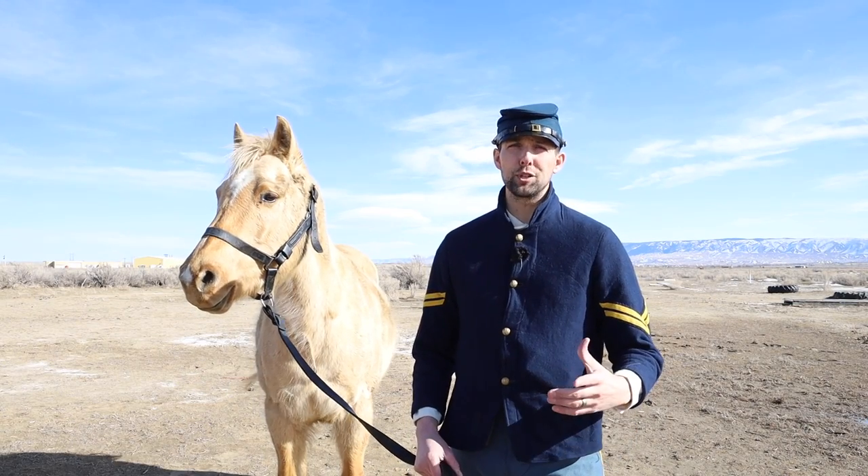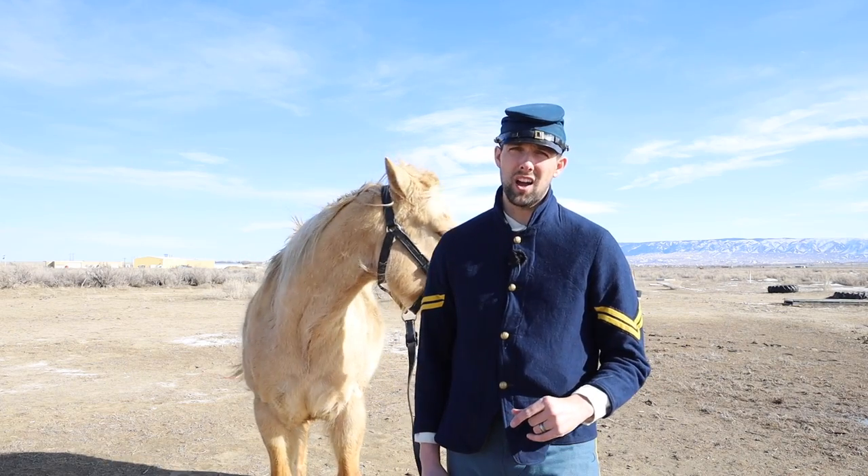One of the most important aspects of a good cavalry horse is being able to shoot off of or around that mount. How did the U.S. military actually train their horses to get used to fire? This week on the 11th OVC, we're going to dive into Poinsett's manual and see exactly how they trained their horses.